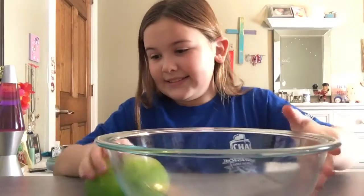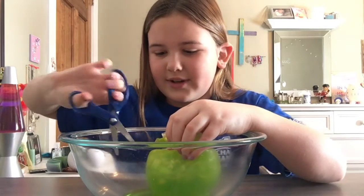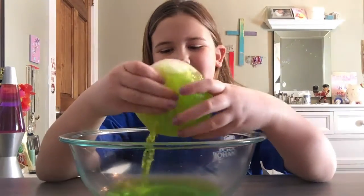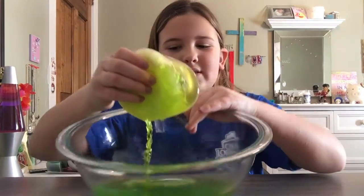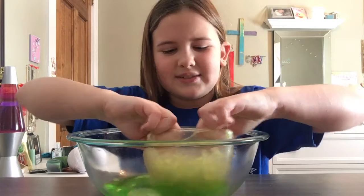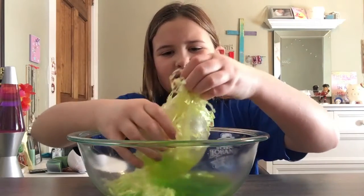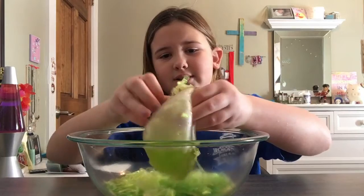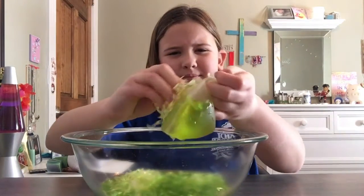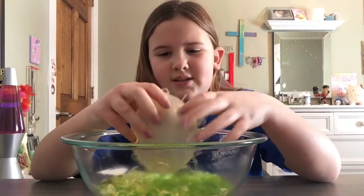We're going to cut this one open — whoa, that was a lot of liquid! So this one has like a weird green color, and then it has this green glitter stuff. It isn't really glitter — I don't know what it is, it feels very interesting. It's like confetti stuff kind of, but I'm still very interested in what it is.